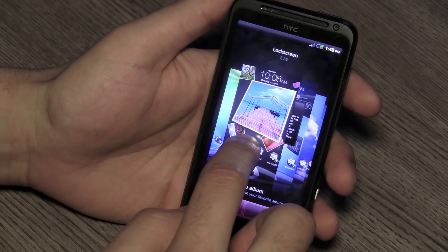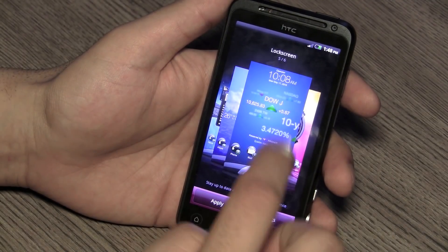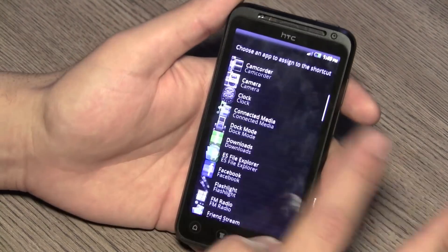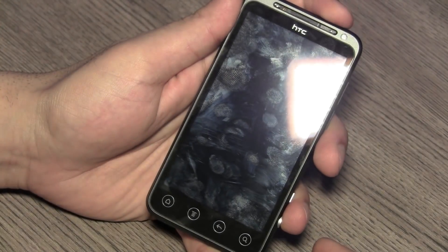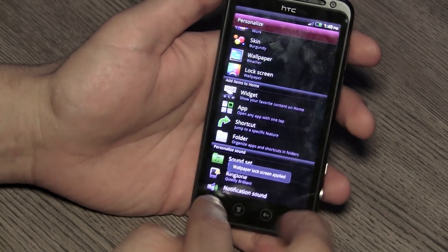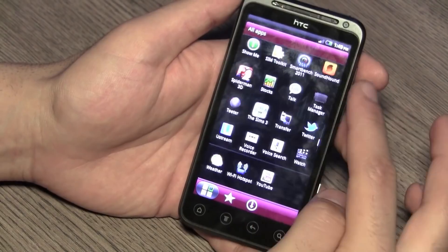For lock screen personalization, you can add your photo albums, Friend Stream for friend status updates, weather, stocks, and a live clock. I'm going to add the weather to show you what that looks like. You can also customize the shortcuts in the lock screen — just tap on a shortcut and replace it with something else, like navigation. This will change the lock screen to the weather lock screen and add the navigation shortcut. Very easy to customize and make this device personal according to how you'll use it.